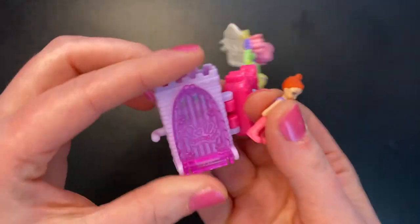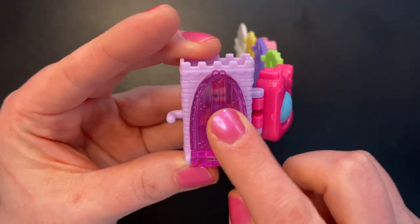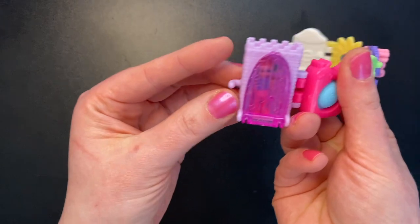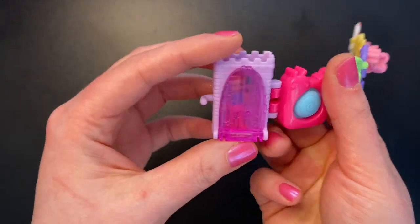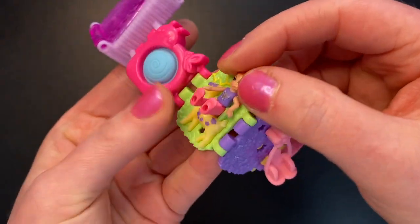So let's see how she goes in all of these. Obviously she can stand in there, and that snaps closed. How well does it stay closed? Pretty good — so I think she would be pretty safe in there. She can sit right here. Kind of — it's not the best.